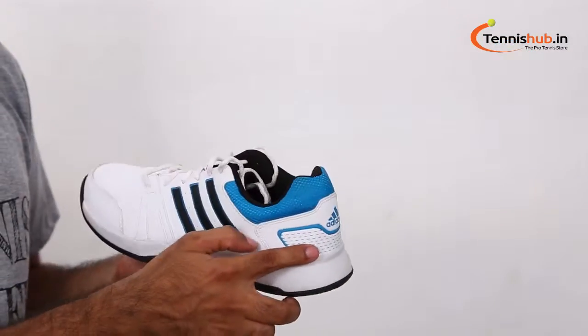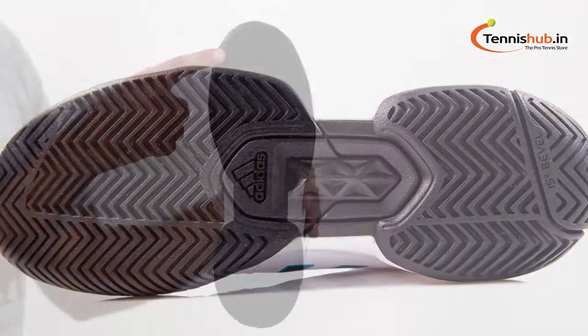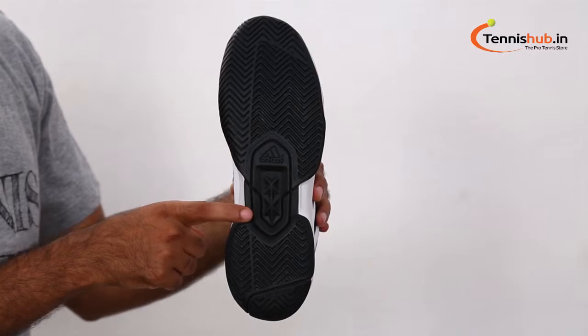It has a resilient midsole providing optimum cushioning for quick starts and stops, and a rubber outsole for traction and abrasion resistance in the high wear areas. Take this outstanding all-round performance shoe for your success.